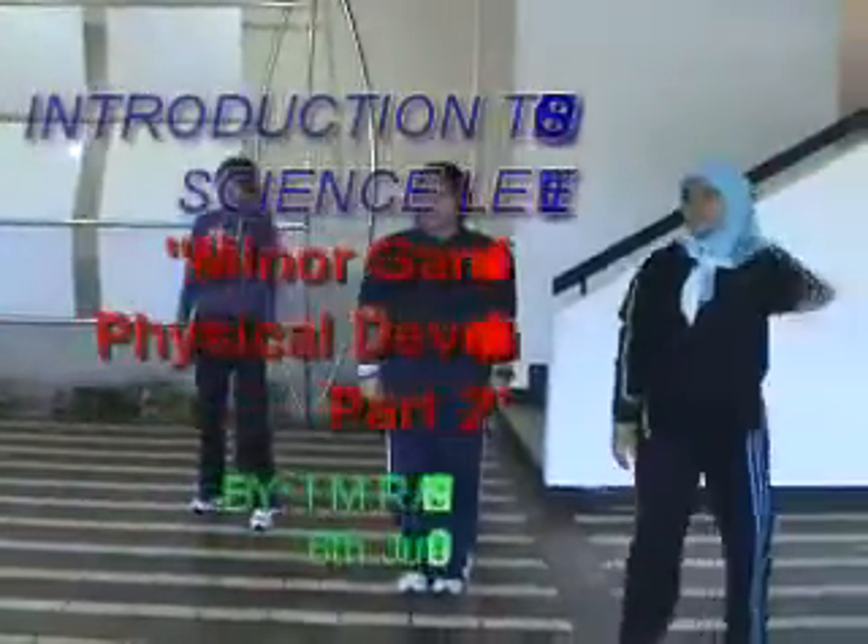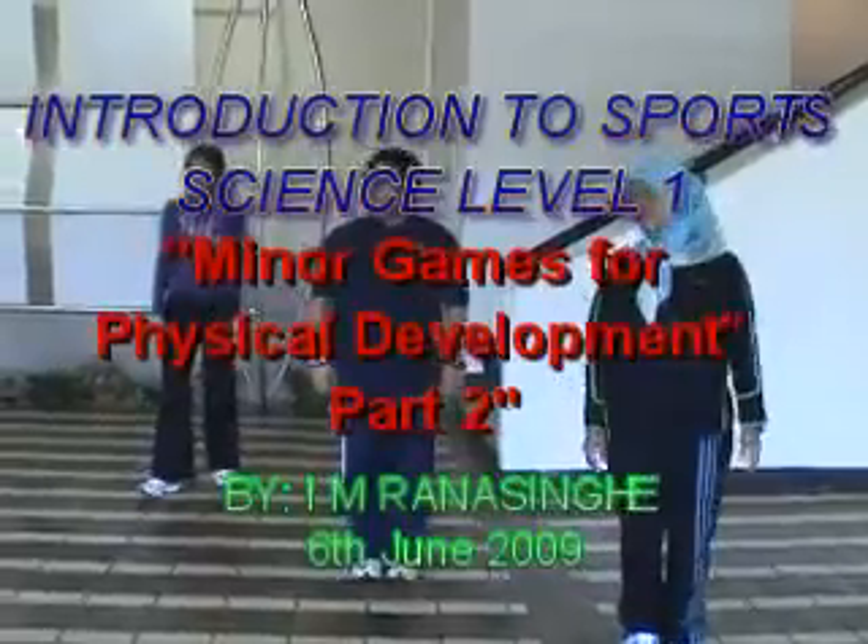Up, side, down. Forward, up, side, down. Forward, up, up, down. Just coordinate.